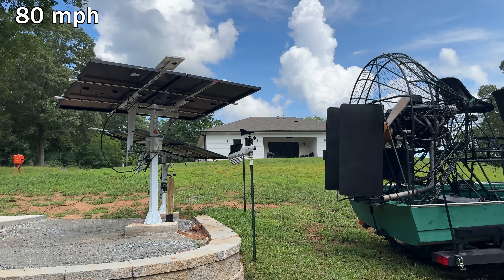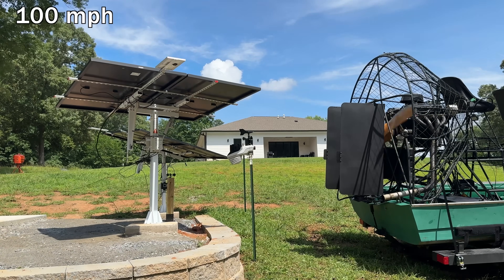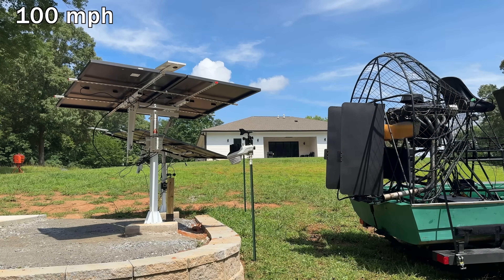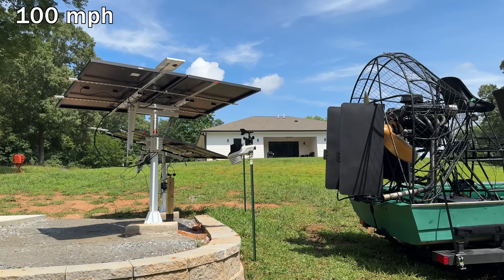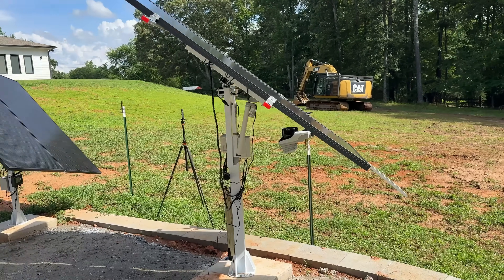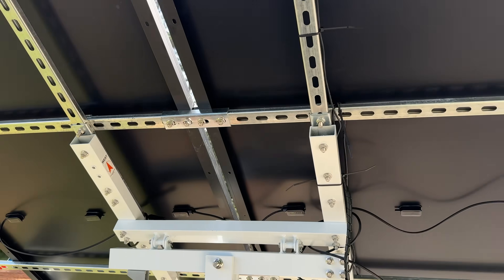We'll crank things up for the last interval — not only 100 miles per hour but I actually read out 110 miles per hour at the weather station for this last trial, giving it everything it's got. Overall it's handling it like a champ. We're not seeing anything catastrophically fail or fall off this dual axis tracker. It made it through and has already passed the timeout condition and is back to tracking the sun. No failures, no issues, linear actuators are good, panels are still attached, all clamps are in place.